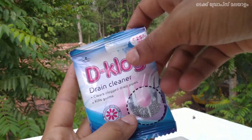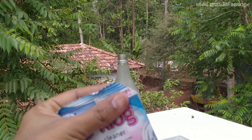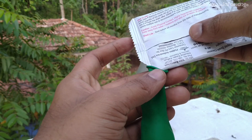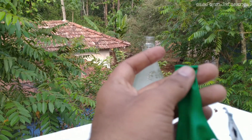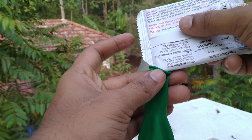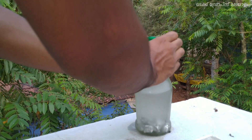Now we have to clean the aluminum foil. We have to clean the balloon with the drain cleaner. We will clean the balloon.